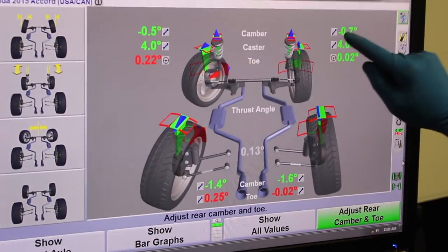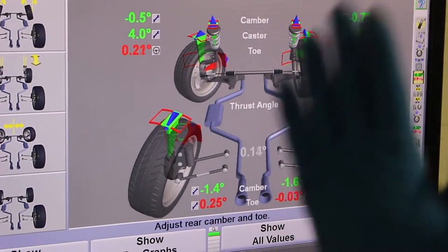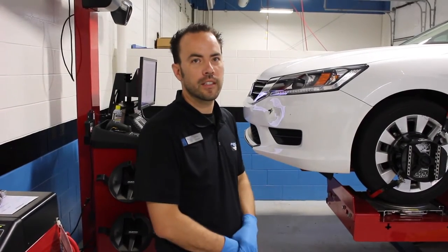Your camber, which is within spec on this vehicle, is the direction the tires lean in or out from the top. Now that we have our alignment analyzed, I'm going to lift it and go ahead and make our adjustments.